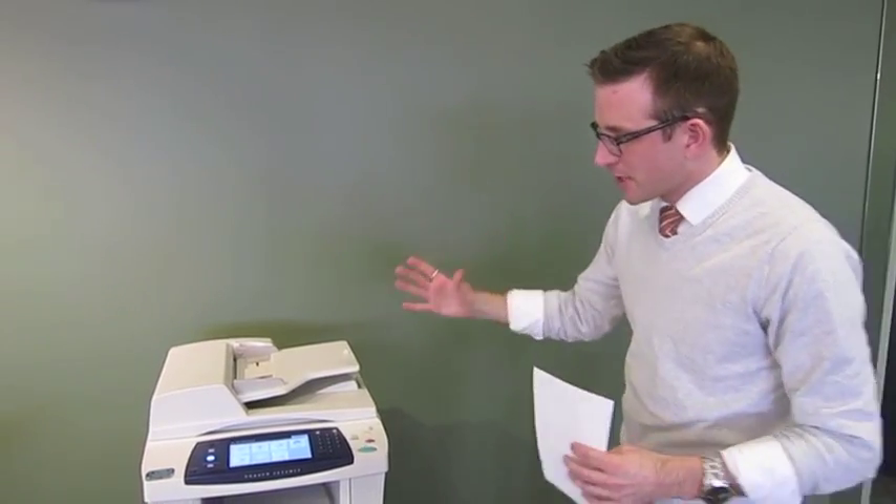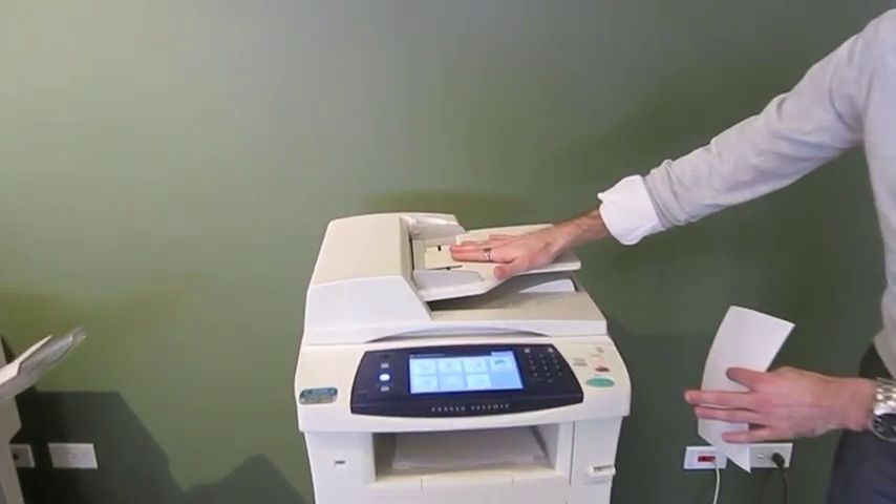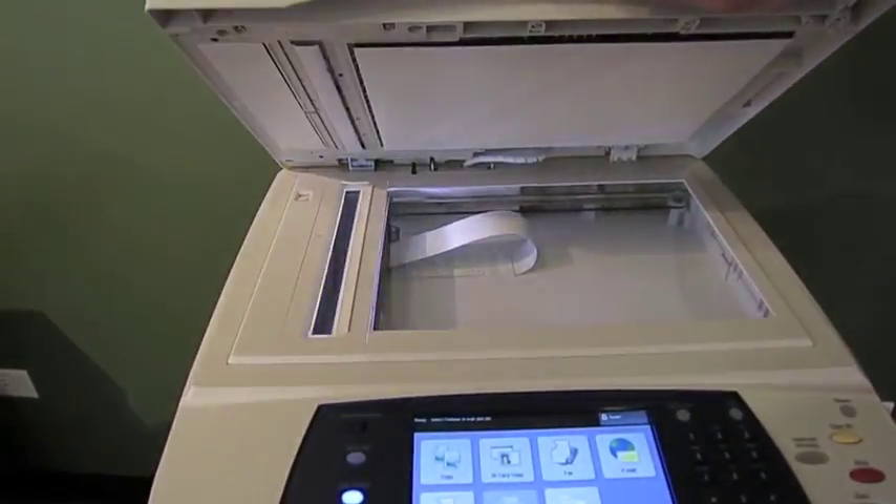I'm Matt with COTG. I want to show you the basic overview of the Xerox 3635. Looking at this device right here, we have the document feeder. Everything's loaded face up, and the document feeder face down on the glass.